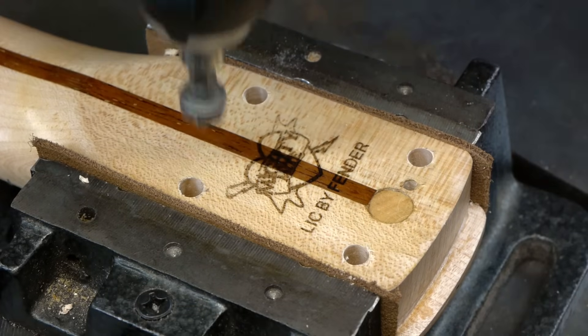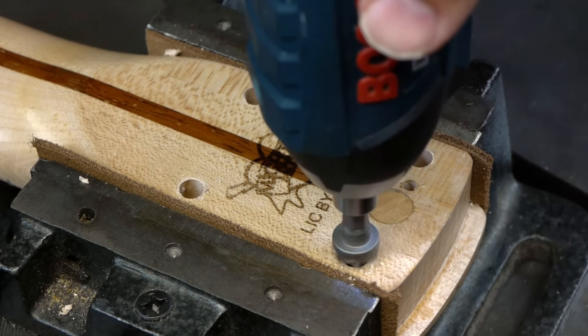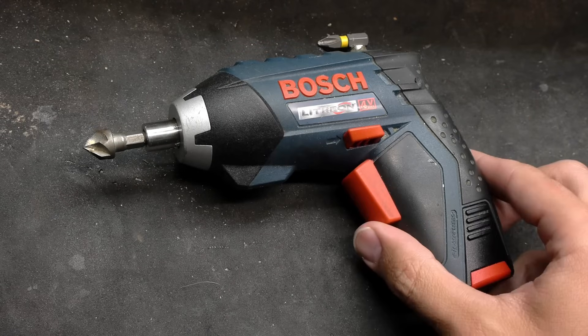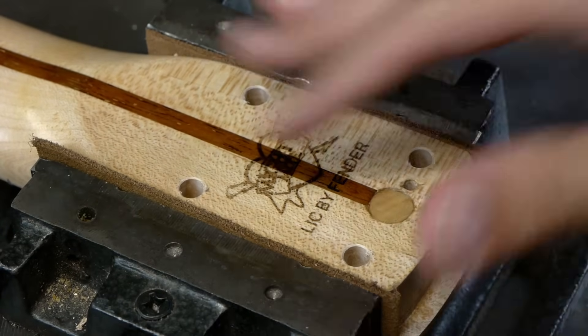Step 4 is countersinking the holes. This step is critical to prevent the inserts from splintering the wood around the top of the holes. Here I'm using a 5-flute countersink loaded into a 4-volt powered screwdriver. Once all 4 holes are countersunk, step 4 is complete.